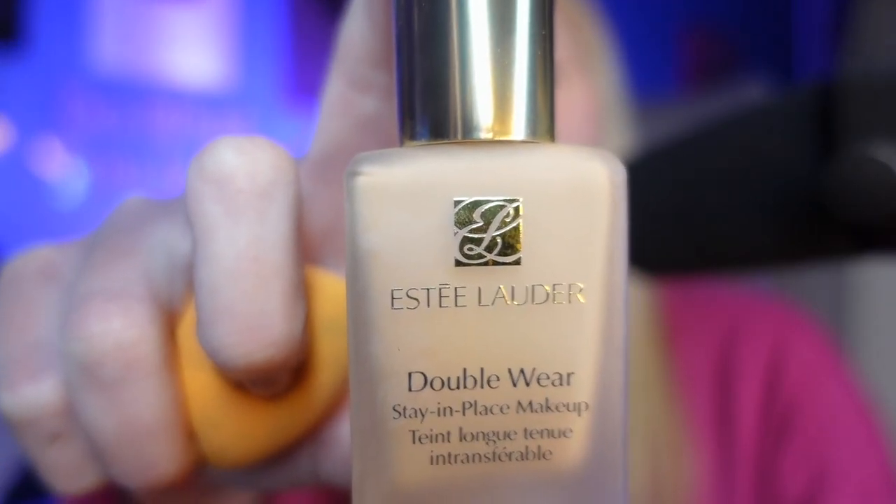Let's do your makeup beatboxer style. Let's start with Estee Lauder Double Wear makeup — get some on the sponge.